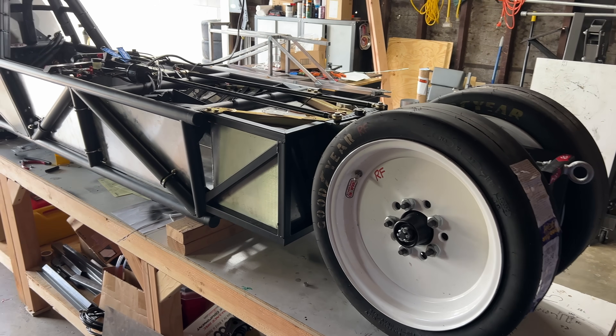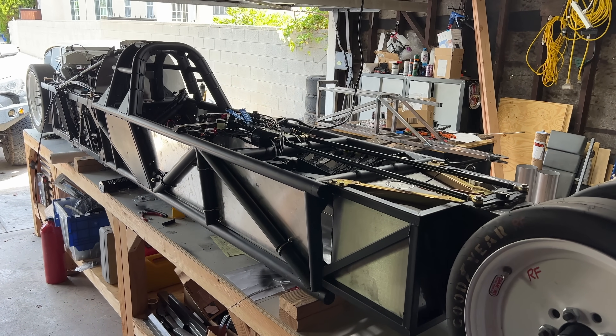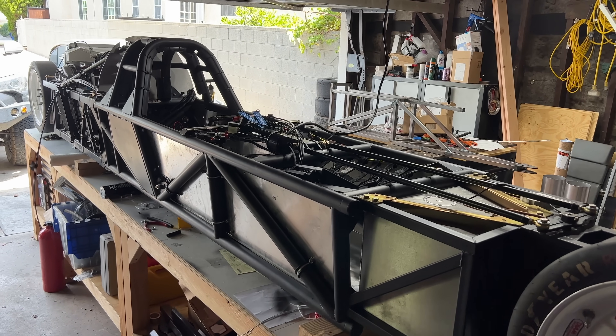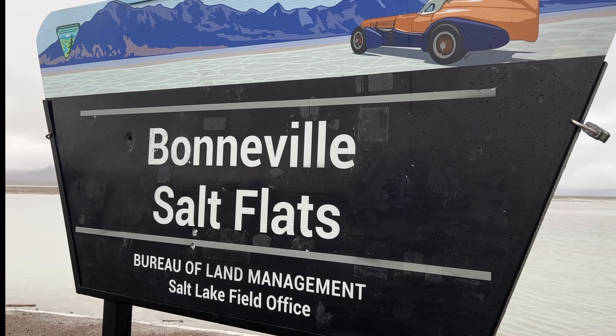Most people who build these cars, or any ground-up race car, take much longer than a few months — years, a lot of times. So it was perhaps impractical for me to start this project in January and expect to be running for Speed Week. For those of you who don't know, Speed Week starts right now.